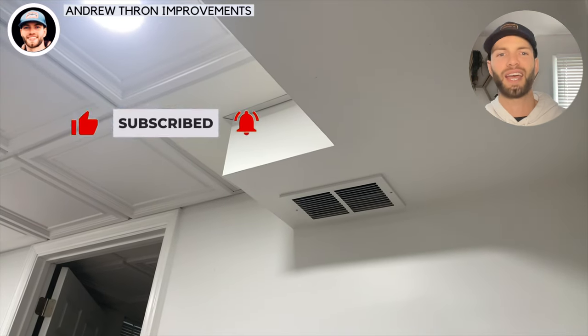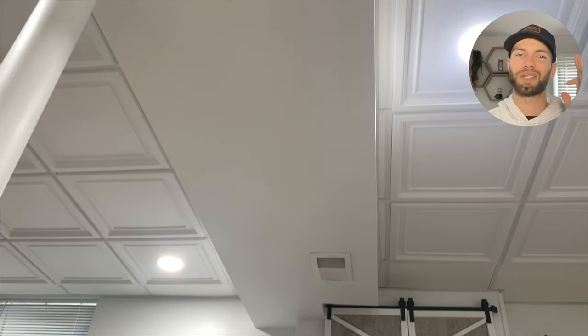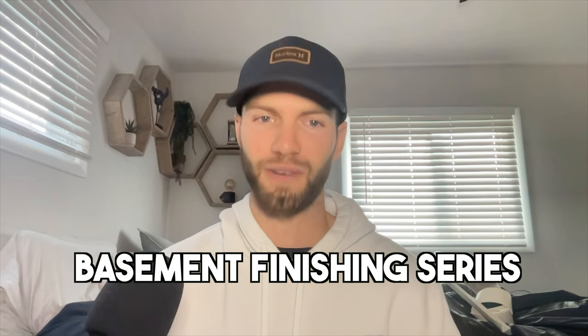Thank you guys so much for watching. I hope this video helped you out, and if it did, please drop a like down below and subscribe to the channel. If you want to see how I installed the LVP flooring and how I installed the drop ceiling, those will be the next two videos in the basement finishing series. Thanks for watching — I'll see you on the next one.